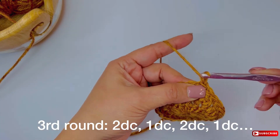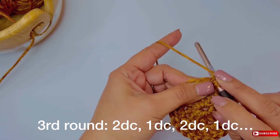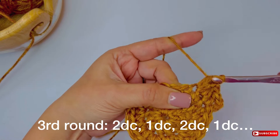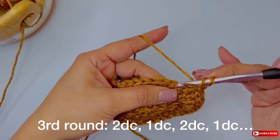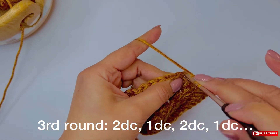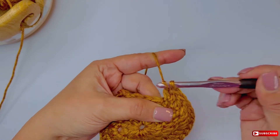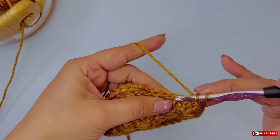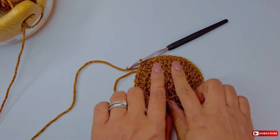For the third round, the pattern will be: 2 double crochet, then 1 double crochet — and repeat. Two double crochet, one double crochet, all the way around. Start the same way you started round two: make 3 chains as a turning point, which count as a stitch, then make a double crochet right next to it — that counts as 2 double crochets. Continue that pattern until you reach 36 stitches. When I say 2 double crochet and 1 double crochet, I mean: make 2 double crochets into one stitch, then in the next stitch add just 1 double crochet.